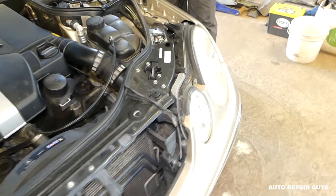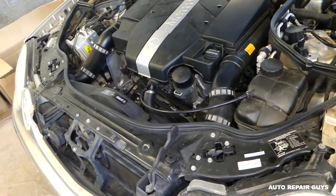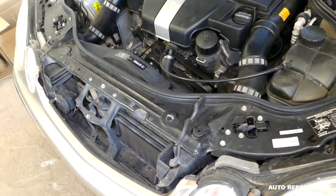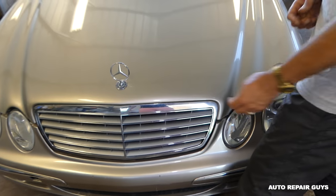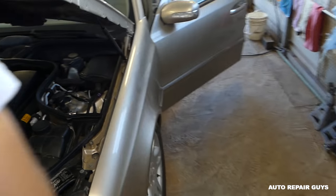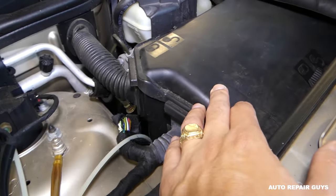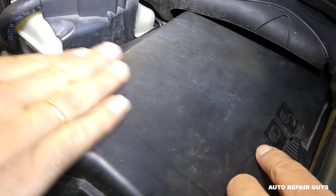We need to open the fuse box and show you where exactly this relay is. We'll need to open the hood. This is the fuse box right here. In order to remove the cover, you need to swipe this clip inward to unlock it.